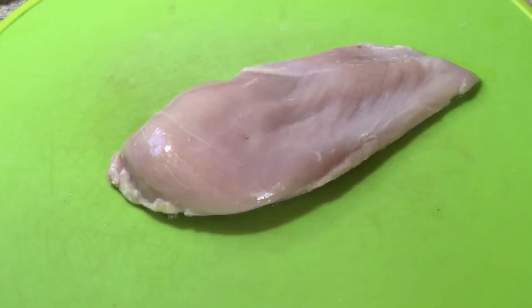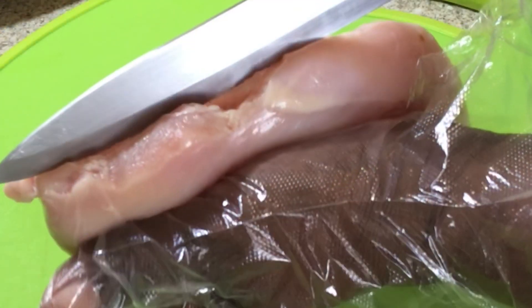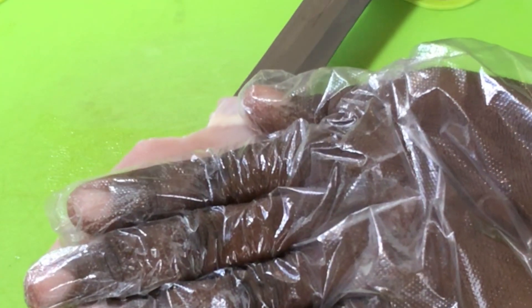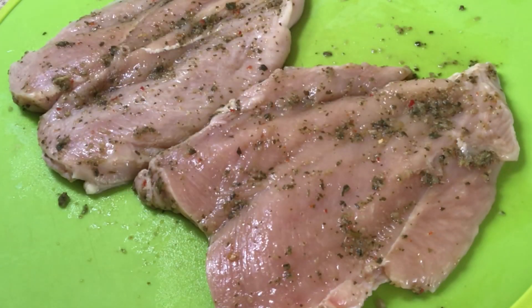I have two chicken breasts but I'm going to show you just one for now. I washed and cleaned this chicken breast and patted it dry, and I'm going to cut it right down the middle. Place it onto the board and cut it right down like this. Once I do this, it's time to marinate the chicken — I use my very own homemade green seasoning. Set it aside for 20 minutes.